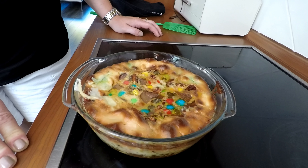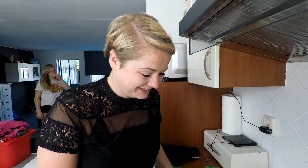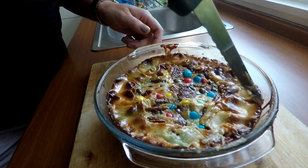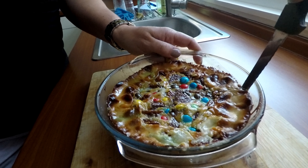Als ik het zo zie is hij helemaal bruin. Het lijkt net of het een mislukking is, maar hij ziet er een beetje vettig en vochtig uit aan de binnenkant. We moeten rustig wachten totdat hij afgekoeld is. We zijn een aantal uurtjes verder. De Magic Cookie Bar zou afgekoeld moeten zijn. We gaan proberen hem uit de schaal te krijgen. Hij is een beetje dikker geworden dan de bedoeling is.